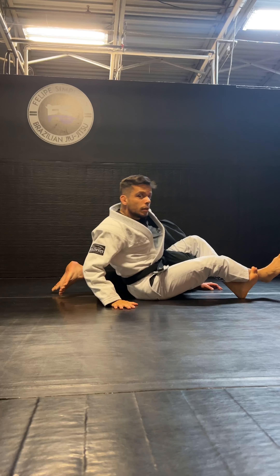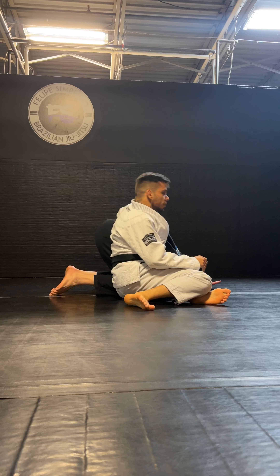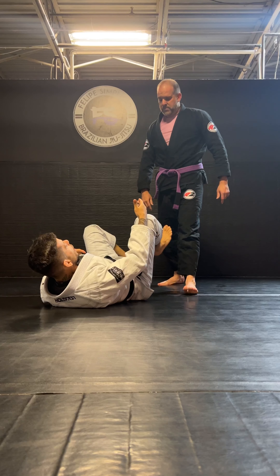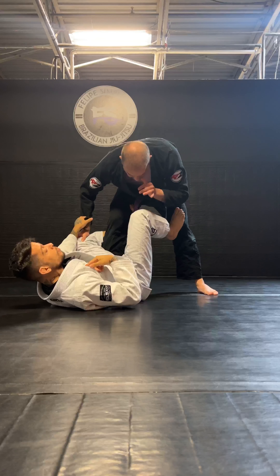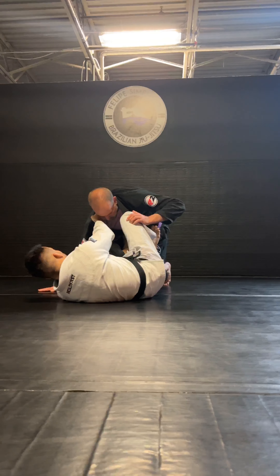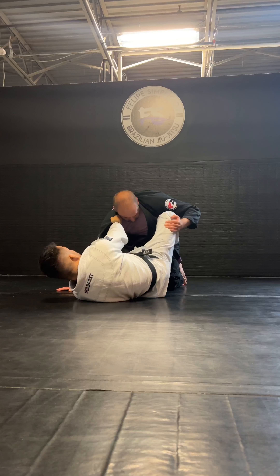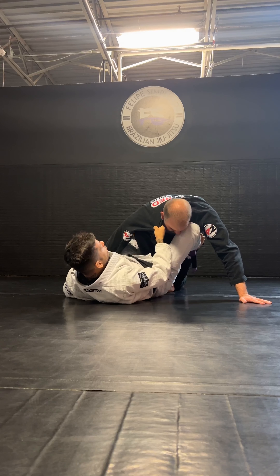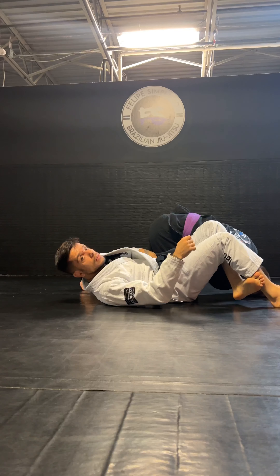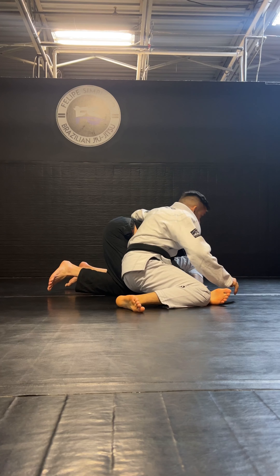I'm gonna sit up and attack to finish the omoplata — move my legs back and start going towards his head. It has to be a quick reaction for him to prevent the sweep, and also a quick reaction for me to attack the omoplata. As soon as I feel like he posted and wants to open that knee, I let go my De La Riva, keep this foot on the hip to help move my hip to the other side. As I drag here, I move my hip like I'm doing a collar drag, keep controlling the sleeve, and shoot the omoplata. Now I sit up, control around his back, my legs go back, and I start going towards his head to finish.